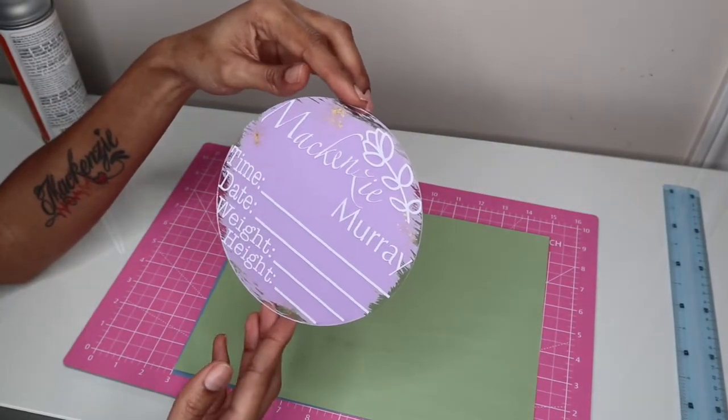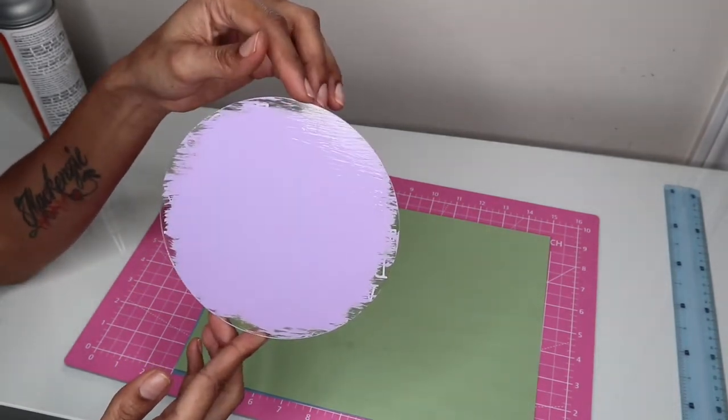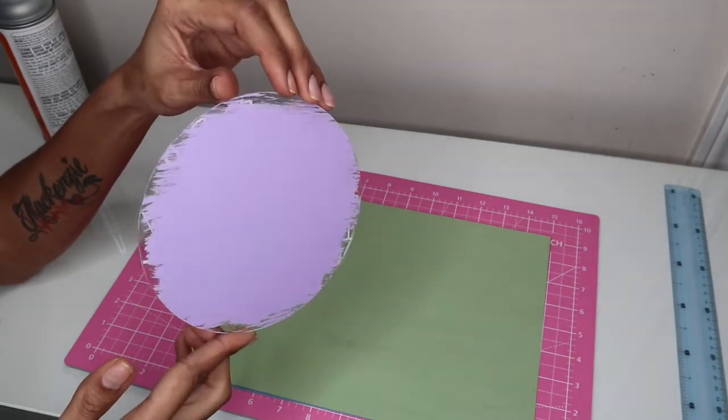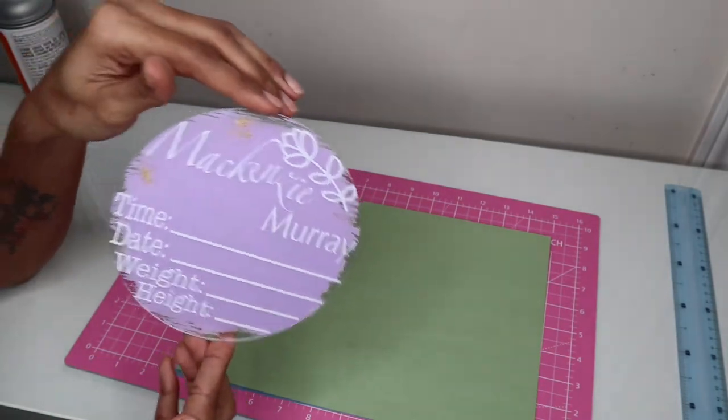Now that it's all painted and dried, this is what the project looks like. I did two coats of paint and then sealed it — this project turned out really great. I love how well the vinyl adhered to the acrylic. I want to thank J&J Packaging for sending over the vinyls. The link for the 80-pack of vinyl will be in the description along with a discount code. Give it a like, leave a comment letting me know what you thought about today's DIY project. Thanks for watching and I'll see you in the next video!